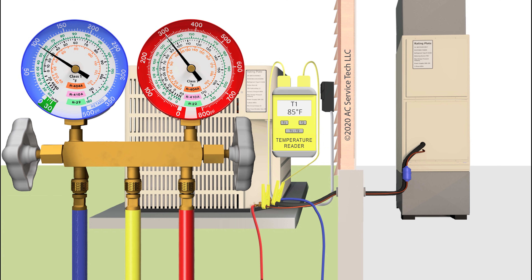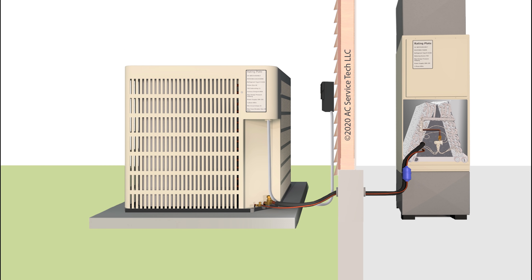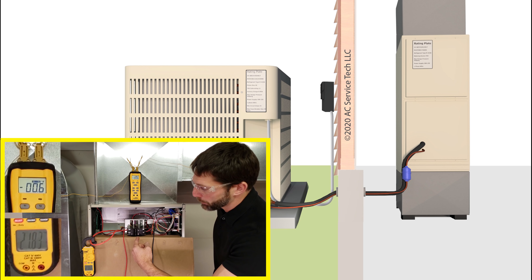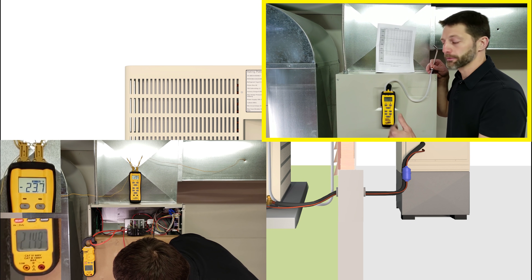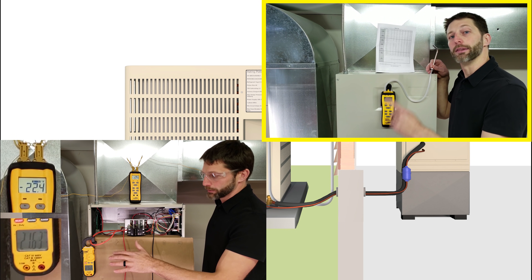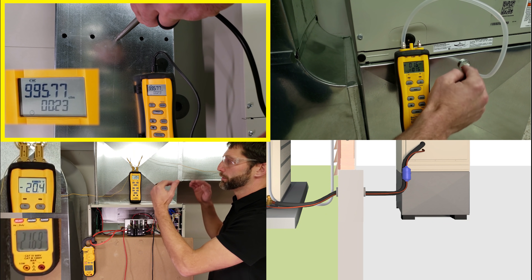The next thing you need to do is to defrost that evaporator coil. You need to make sure that you turn that compressor off and either wait or try to defrost that coil somehow. After it's completely defrosted, the first thing you want to do is to check for airflow. We have some videos for checking airflow, such as a temperature-rise formula if you had an air handler with electric resistance in it, and we have videos on checking the static pressure for the TESP — total external static pressure — and comparing that to the manufacturer's data. We have another video on checking the airflow with the hotwire anemometer.